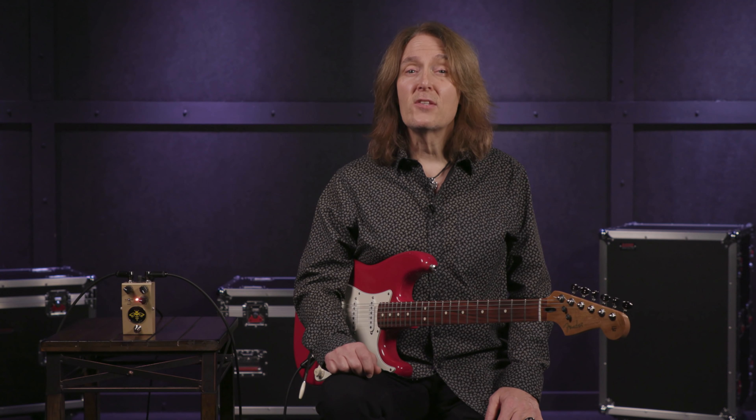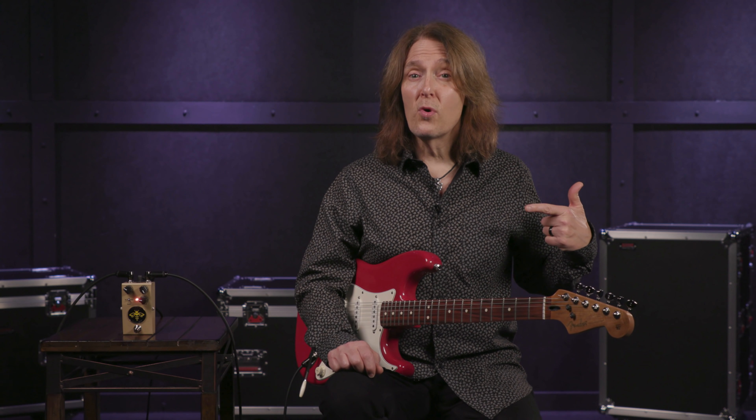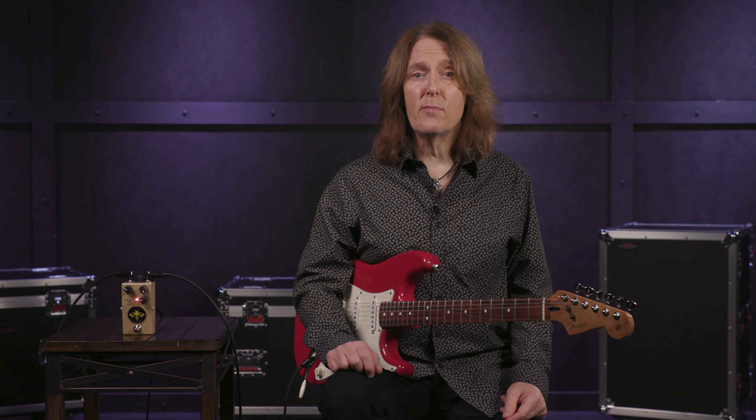Thanks for watching — don't forget to like, comment, and subscribe. Click here for more videos like this, or start at Sweetwater.com for all your music instrument and pro audio needs.